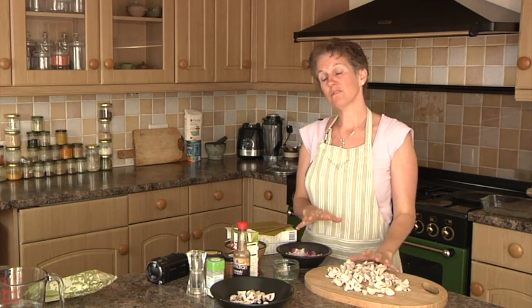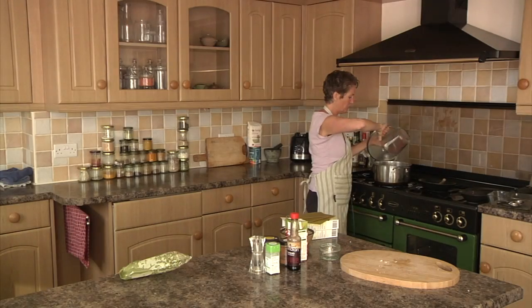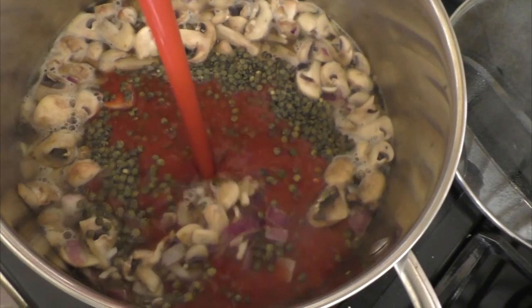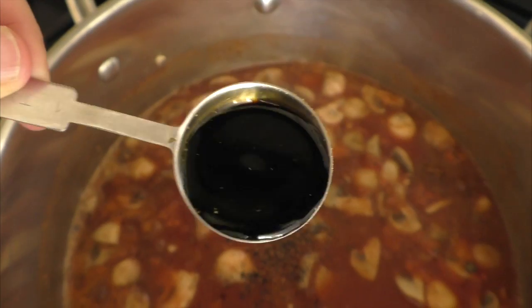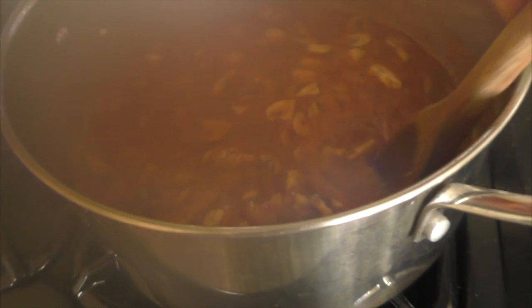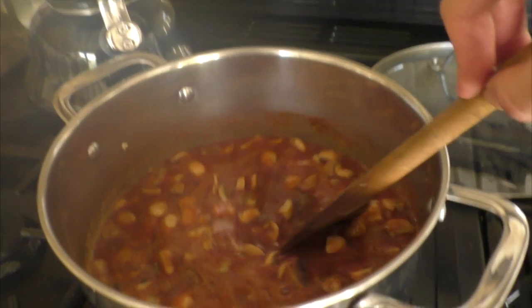The next bit is really easy. All you're going to do is sauté your mushrooms, onion, and garlic for two to three minutes. Then add your water and the rest of the ingredients: 500 millilitres of passata, organic ground coriander, a teaspoon of cinnamon, half a teaspoon of garlic powder, a generous twist of black pepper, and a couple of tablespoons of shoyu or tamari for a nice salty infusion. Give it a nice mix and leave it for about 40 minutes until the lentils have cooked through and all the water has been absorbed.